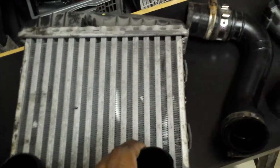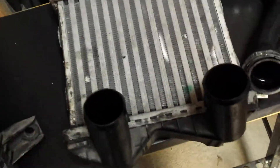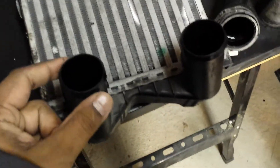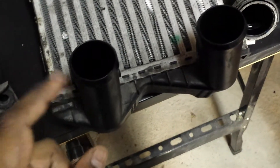Over time this plastic becomes quite hard, so I wanted to make sure I didn't break any plastic pieces — and I didn't. I removed the intercooler with a little wiggling and moving it sideways and it just came out.